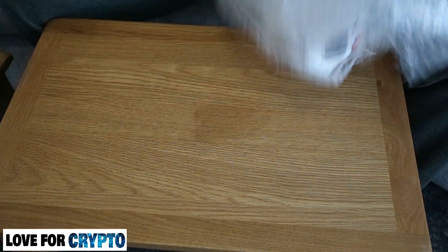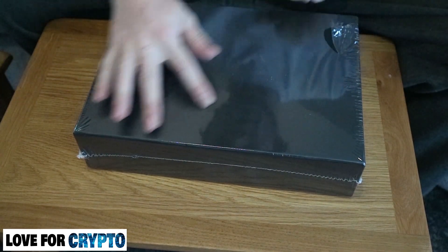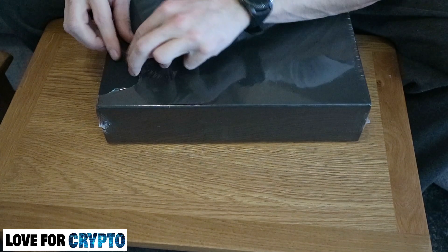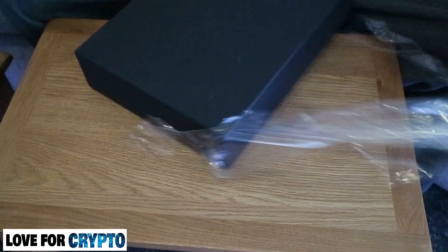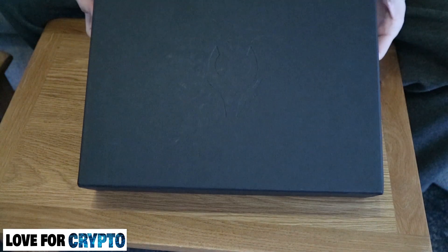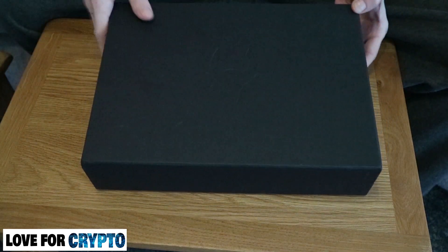Oh lovely, the bubble wrap is gone. It's got an imprint of the Crypto Tag logo. Still got the shiny finish — let's get rid of that. You can see it has a very nice finish on the box, and you can just about make out the imprinted Crypto Tag branding.